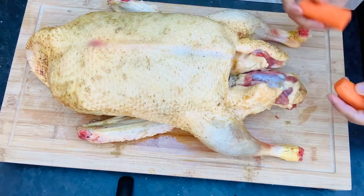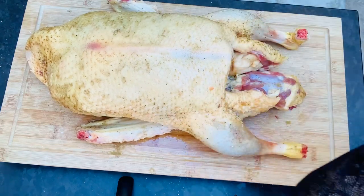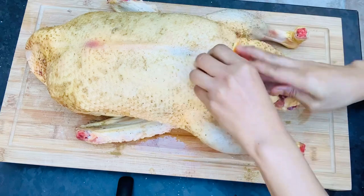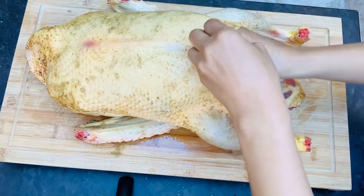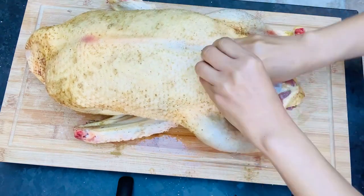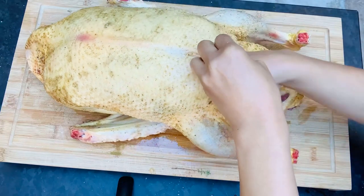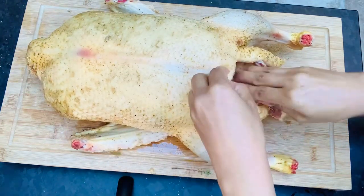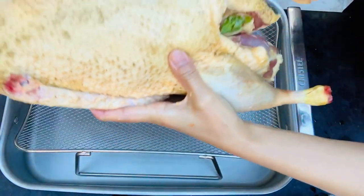I have to put some carrots — one piece of carrot — in the cavity, the inside, a slice of a piece of orange, onions, and the herbs. Make sure to put everything inside.